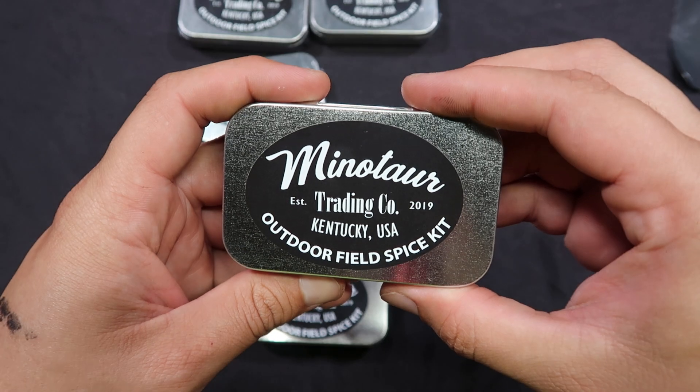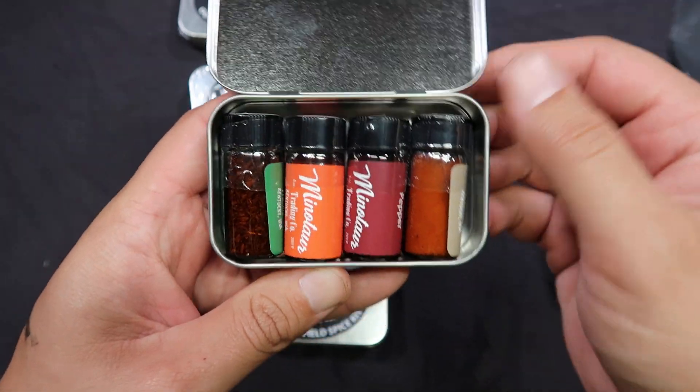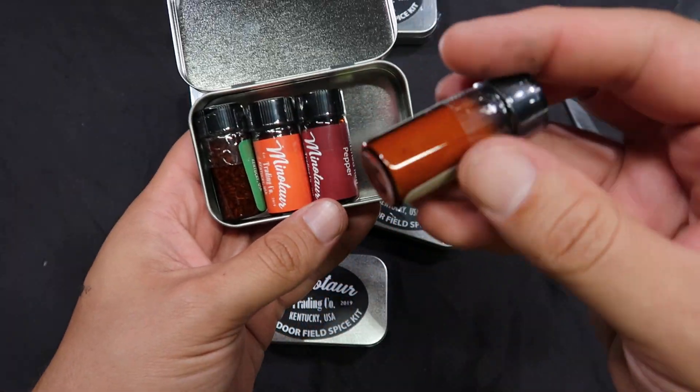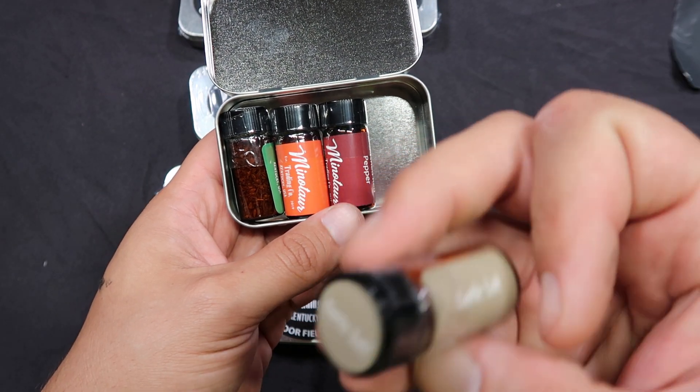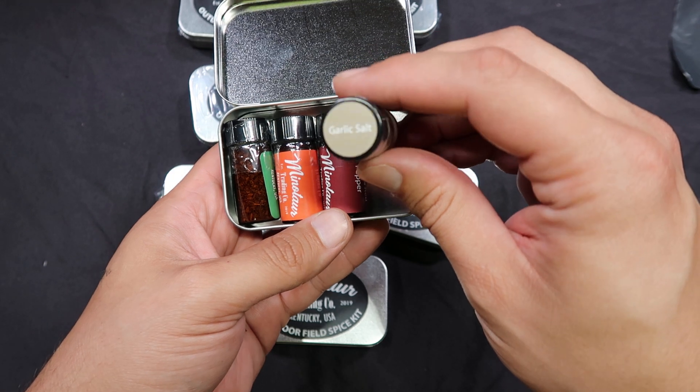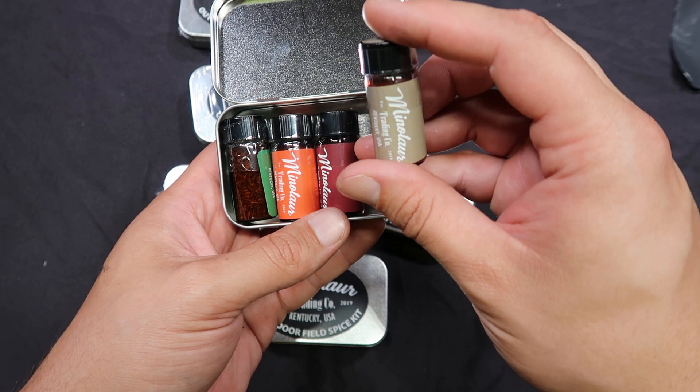Look at those little vials — that is so cool, so neat. These are spices. Wow, garlic salt. It's hard to read the lids on camera, but this one here is garlic salt.